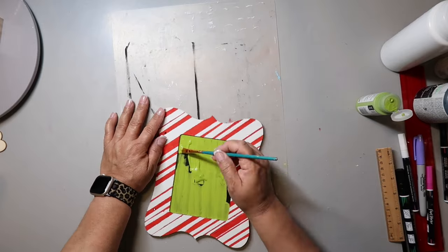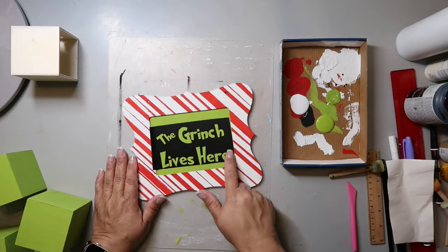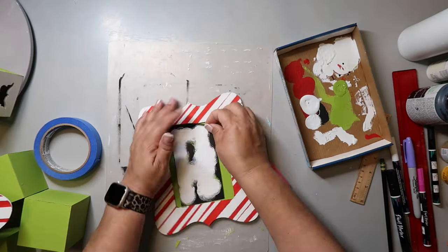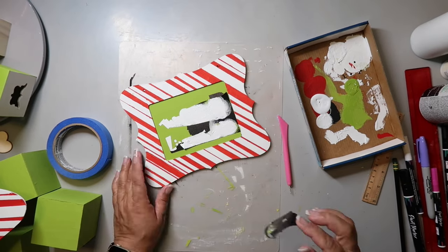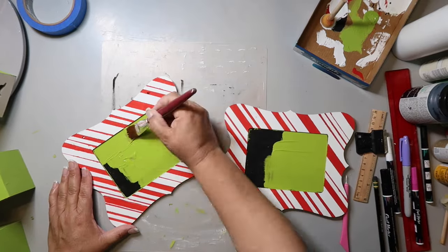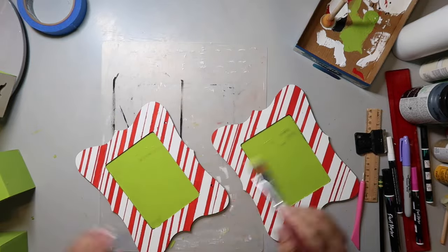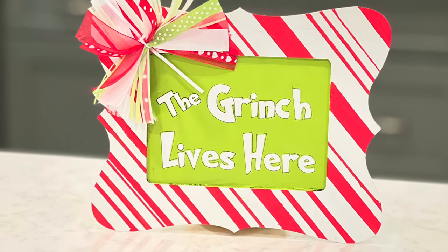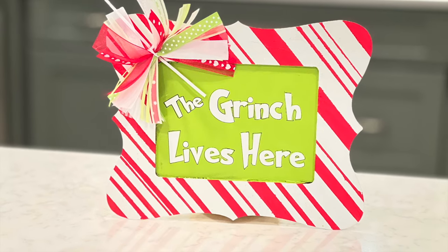I didn't prep the chalkboard first — I just painted right on top. Second mistake: I used permanent vinyl to make a stencil, painted the same color on first, then painted the white, and when I removed the stencil it pulled up the green paint. Womp womp. So I scraped it all off and went with plan B — repainted it and made a decal out of white vinyl using Expressions vinyl paper transfer tape, and it worked like a charm. I added a messy bow in the corner and outlined the letters so they pop.